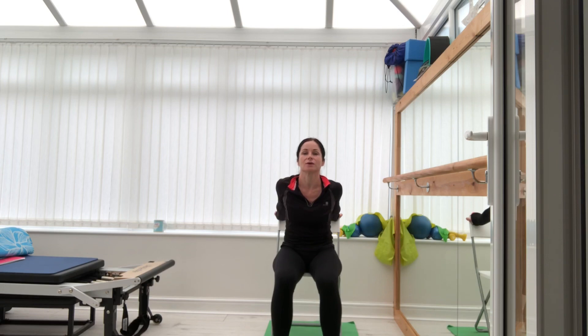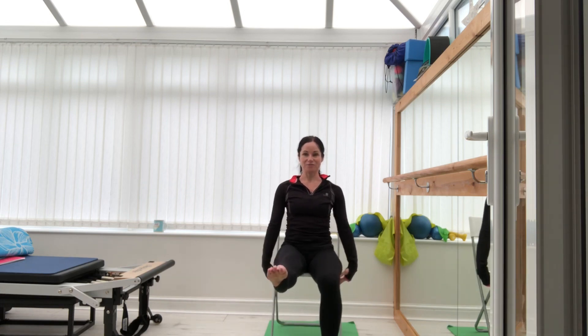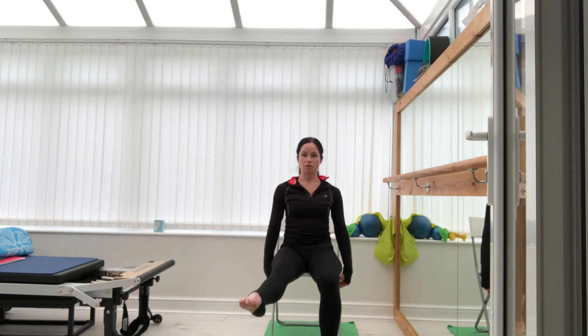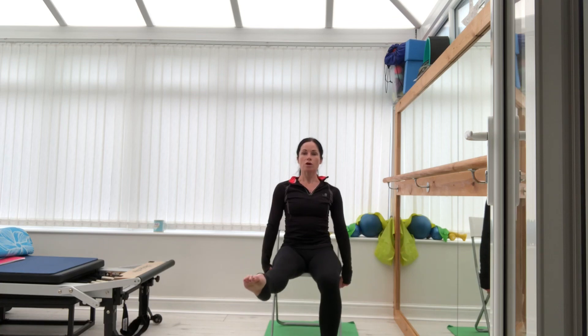Last exercise — this is a tough one. Draw me some circles. Imagine you've got a paintbrush between your big toe and your second toe — draw perfect circles in line with the other leg. Five, four, three, two, one — now rotate it the other way, clockwise. Ten, nine, eight...